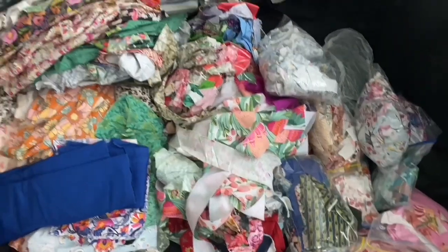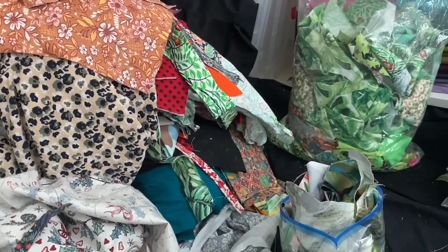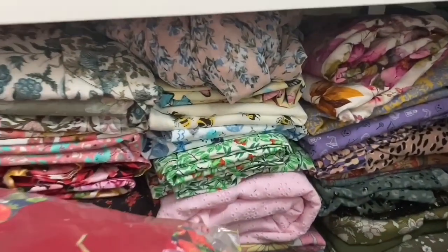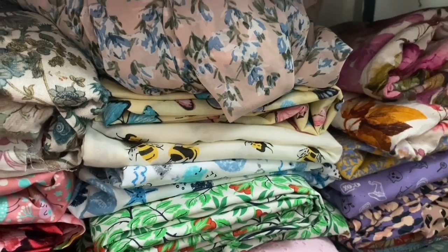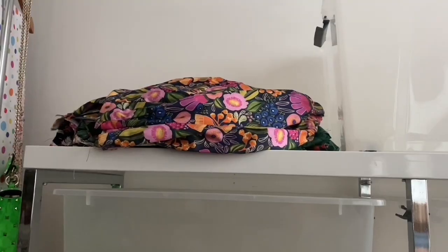My idea was to put on to one side all the bits that are parts of a dress so I can just sew them up — you can see them on the left. I didn't film it because it was too painful. There ended up being three bits of fabric in there: the bees, the yellow with the butterflies, and the beige with the wisteria.